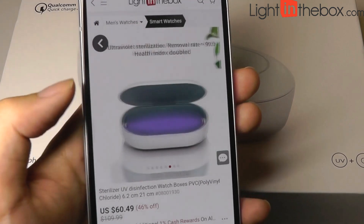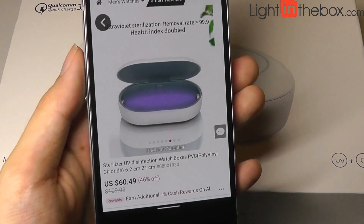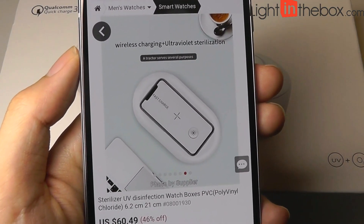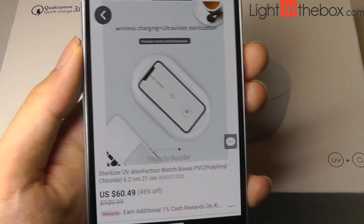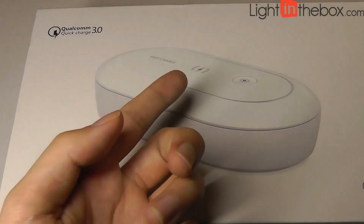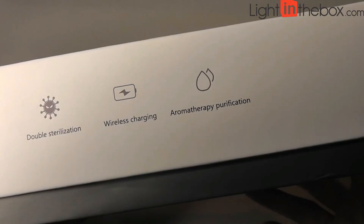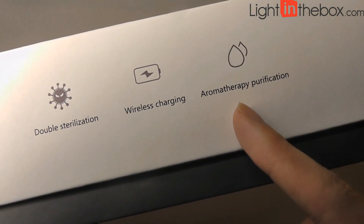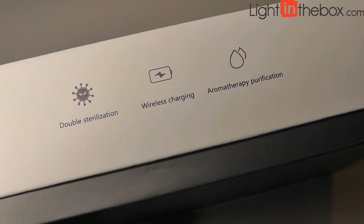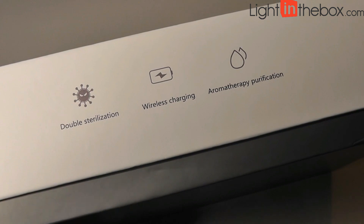It can also clean smaller objects such as masks. So if you have a disposable face mask, you can clean it off and try to reuse it — sterilization up to 99.9% using that UV lamp. What makes this box a little bit more interesting is it also has a wireless Qi charging pad located on the top, and it supports Qualcomm's Quick Charge 3.0 standards. It also claims to have an interesting function called aromatherapy purification, and it can produce a little bit of mist. So you can put in something like essential oil or a scent if you want to also make the object smell better.